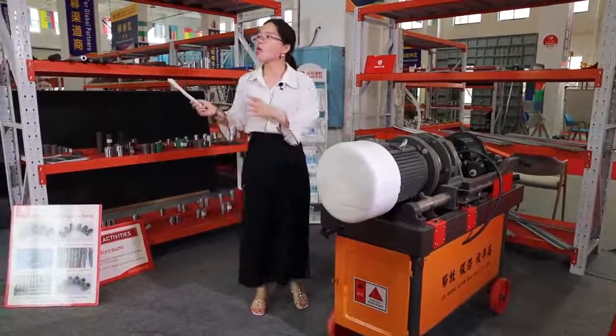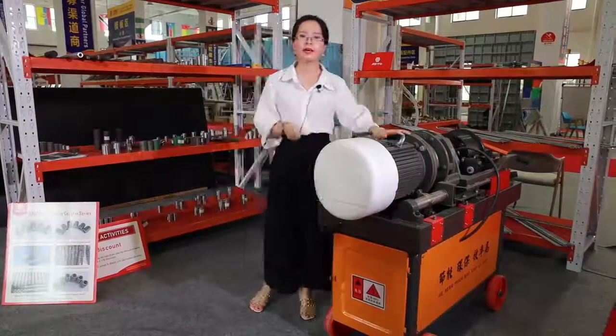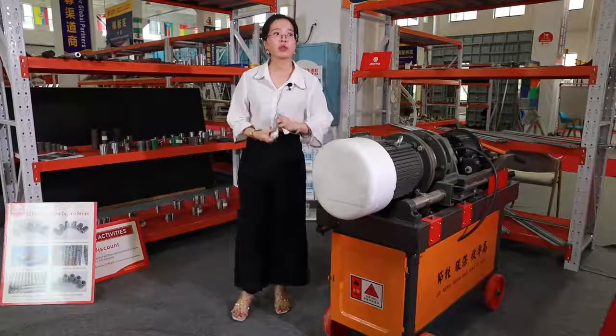You can see in our showroom, a lot of construction products we can provide. Trust me, ADTO is really your best choice. Okay, it's time to say goodbye.